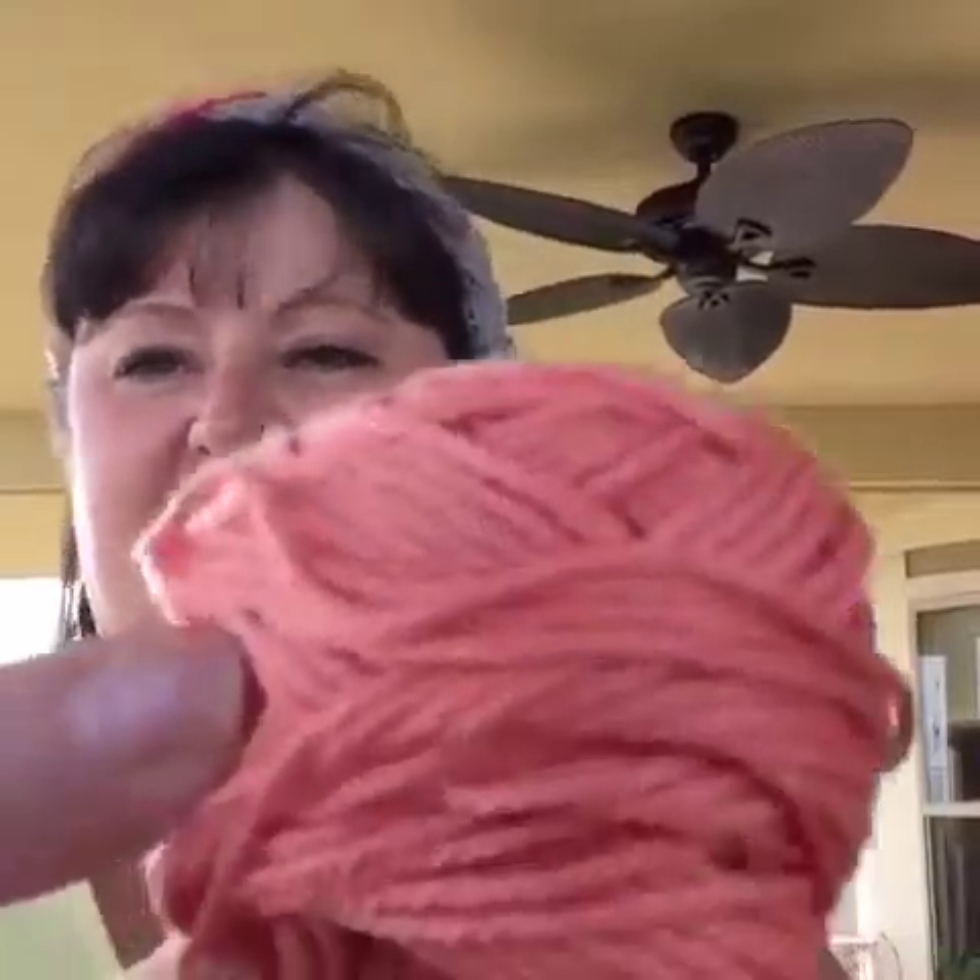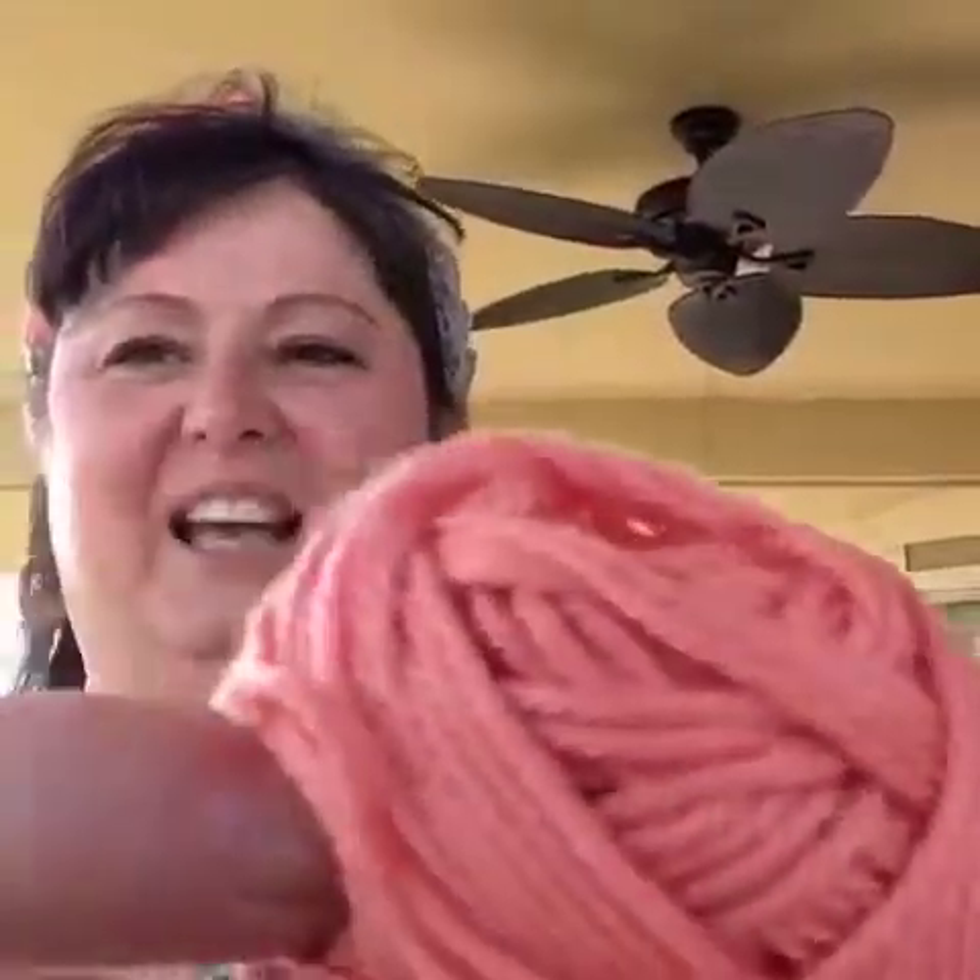And then we also have — this is so cool — it's called Sublime Egyptian Cotton. Look at that color. I can't wait to use that one. I really love the — I don't know if you call that terracotta or coral — but I really love those shades. Those are pretty cool.